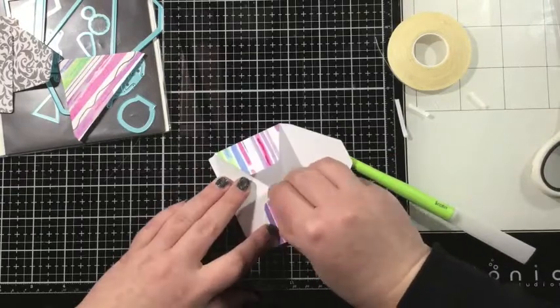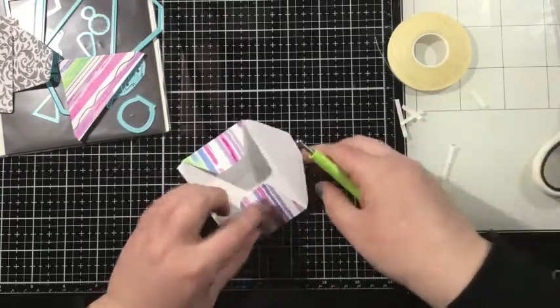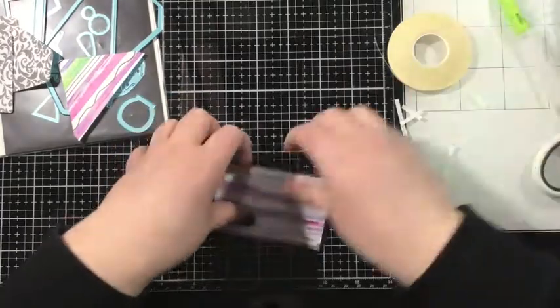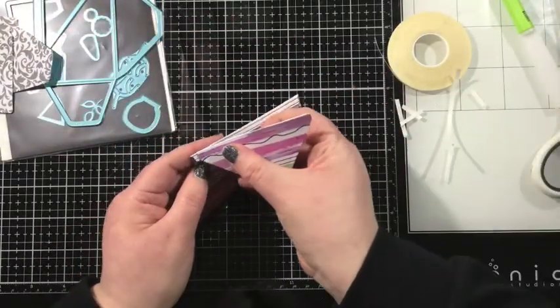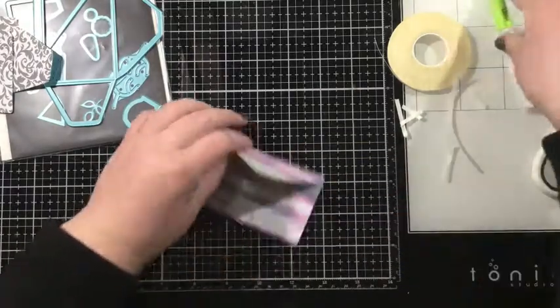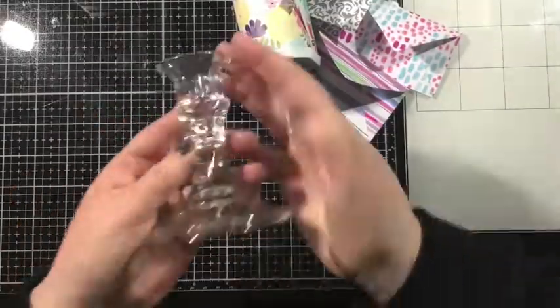I used my iPress burnisher and folded all the score lines, then I fold up that bottom flap of the envelope. There's a second piece for the top flap that adheres right onto the main portion as well. I have some double-sided adhesive, and I'm going to line up the corners and the top of the flap with the envelope, then press that adhesive down with my iPress burnisher. Now I have a cute little envelope.